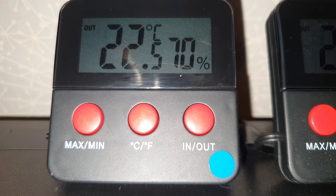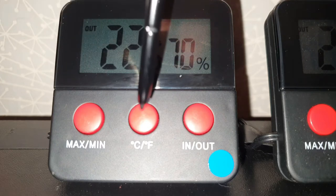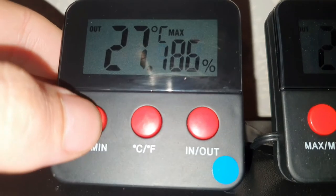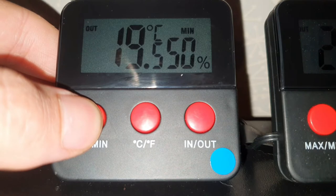This is the Neorep thermometer and hygrometer combo. You can see your current temperature and humidity. You can change from Celsius to Fahrenheit, and there's a max and minimum stored in here so you can check what your maximum and minimum readings were.